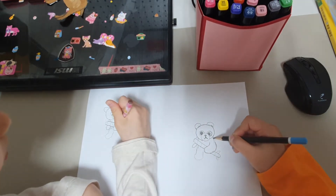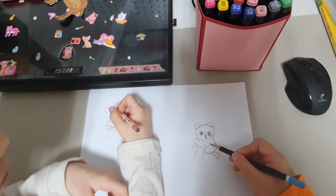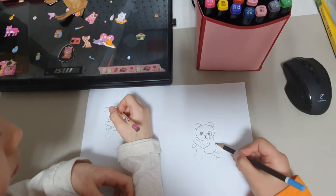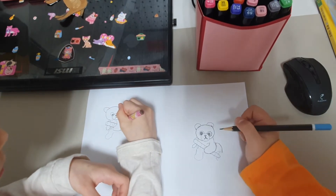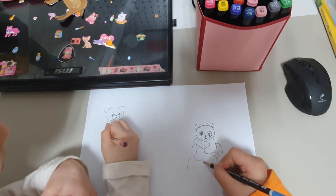So we are going to draw his butt now, and he will need back feet. Pandas sit while they are eating. So we will draw a little rock here.